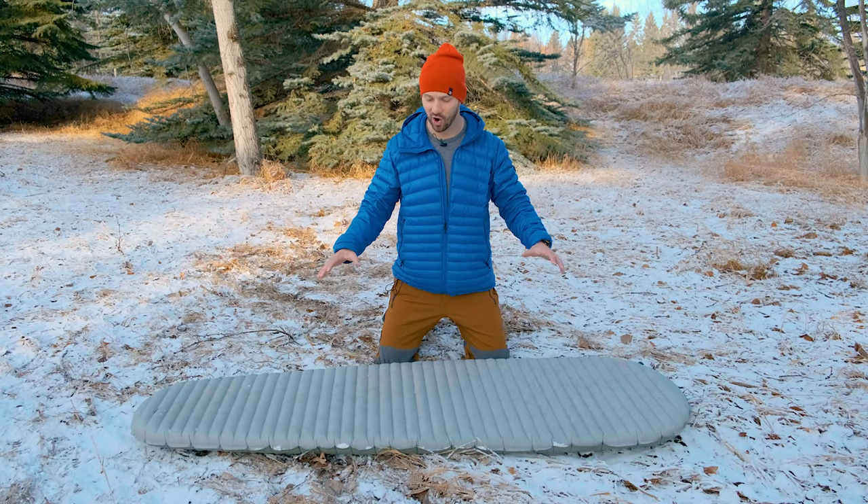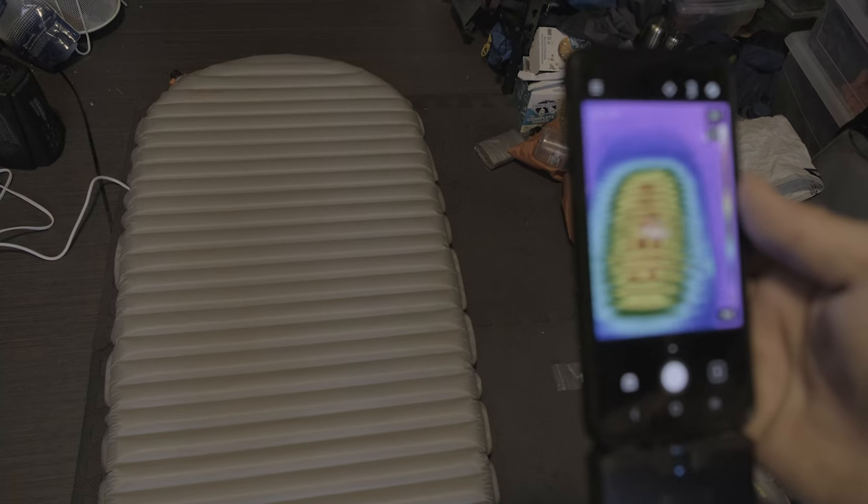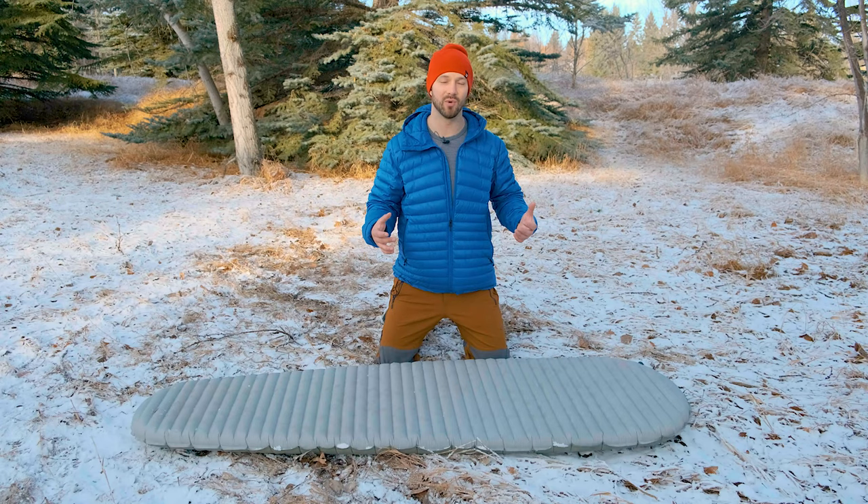I've done infrared thermal imaging on this pad using a heat pad underneath in order to see how much heat gets through the pad, and you can see from the images that the X-Therm performs very well. It has consistent insulation throughout, so you don't have any hotspots that are going to act as conduits for cold air to come up and cool you off.